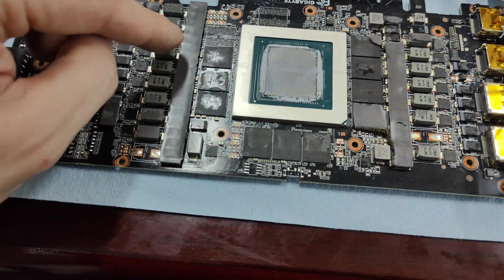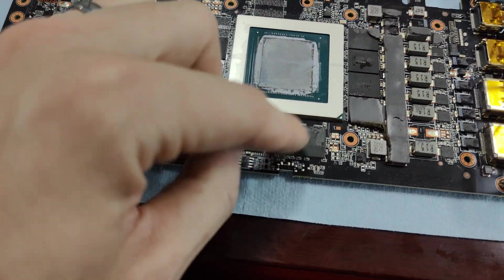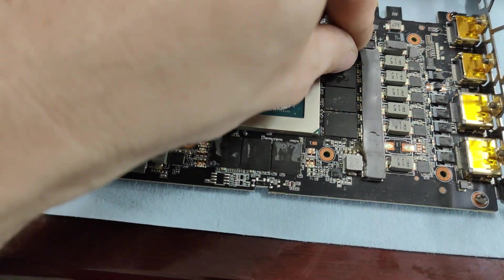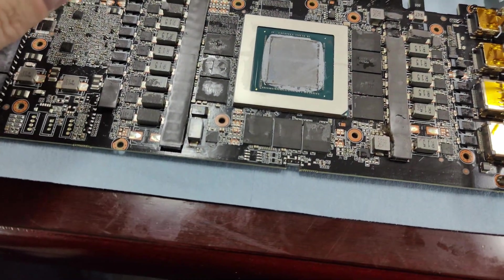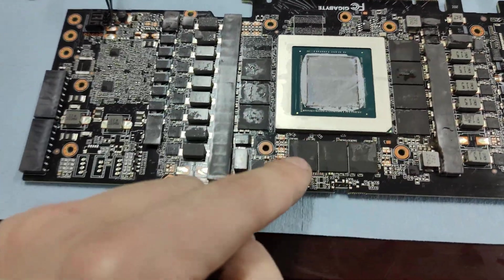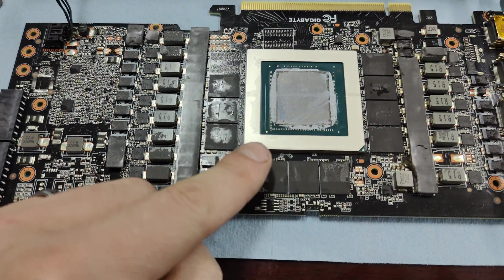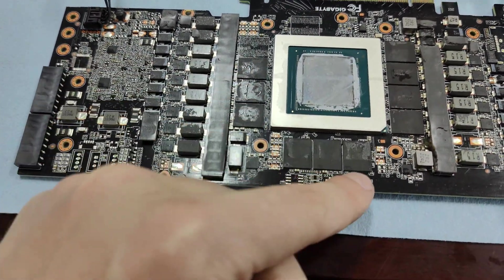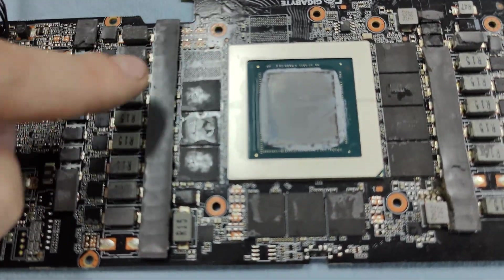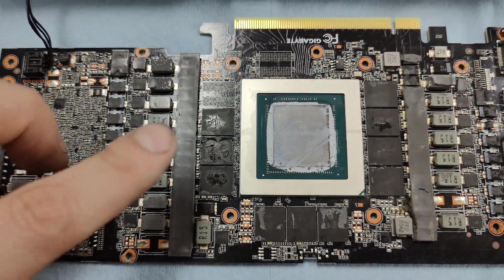So we have four chips here, three chips here, three chips there — that's 10 total. It's interesting that everyone does it differently; sometimes it's four here, four here, one here, one there. This Gigabyte went four-three-three, so they kind of choose how they want to place them. There are two empty slots over here just in case you want to get a 3090.